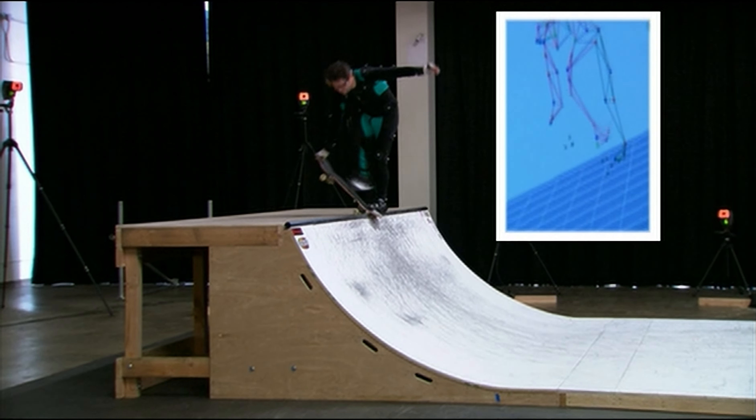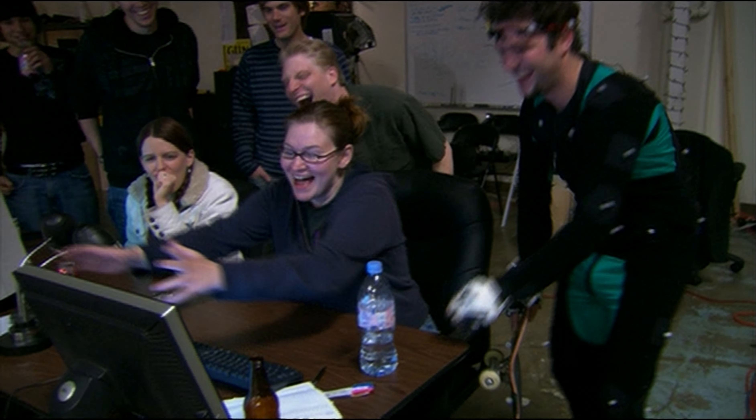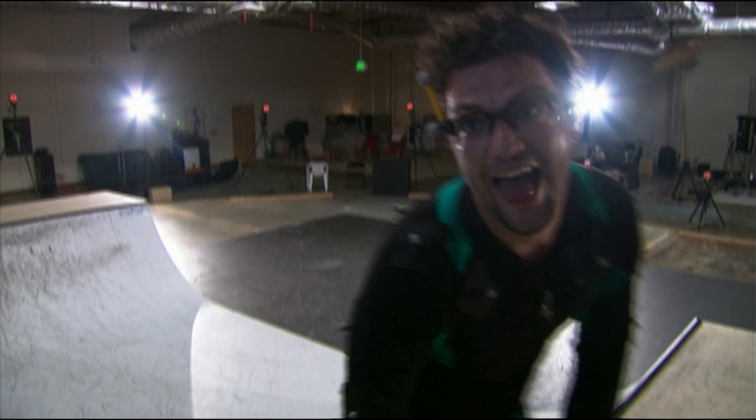Let me try this stupid trick. It's really hot though — we should have done it in Alaska or something.